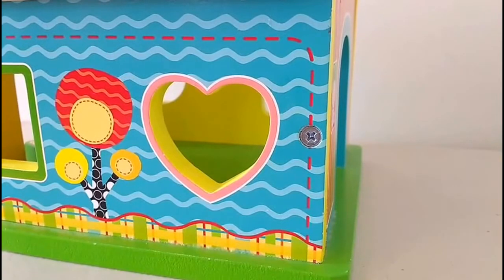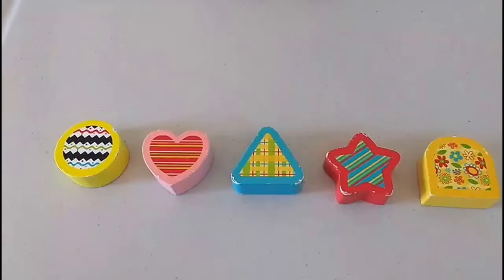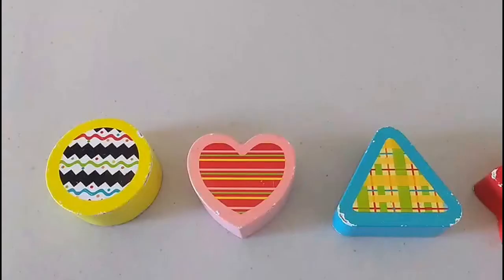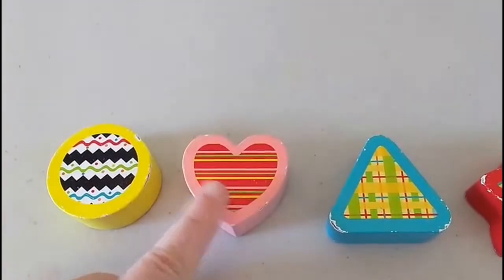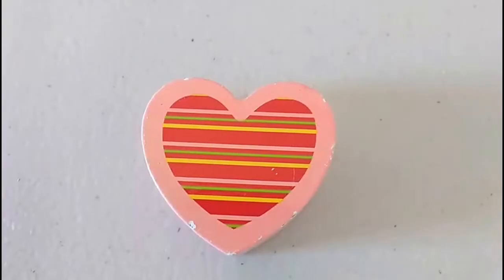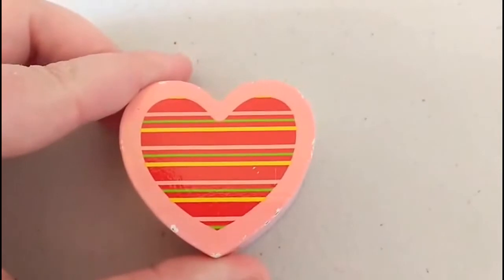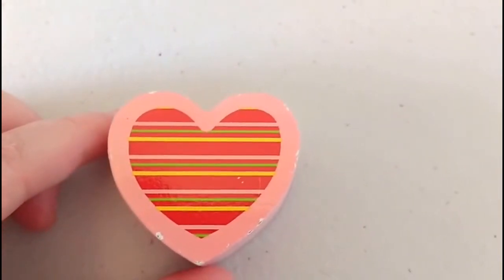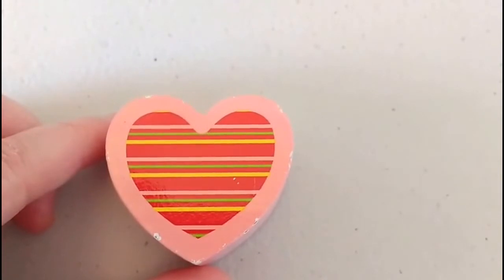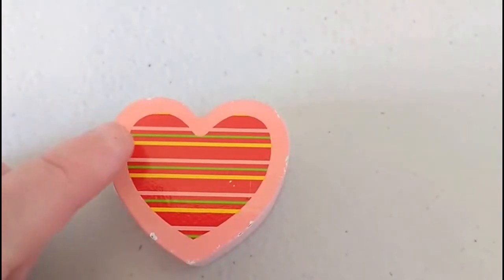Now what shape is on the other side of the flower? That's right, it's a heart. The heart is on the right side of the flower. Let's see if we can find our heart shape. The heart that we're looking for is pink. There it is! Let's take a closer look. Our heart block is pink around the outside. On the inside of the heart, it's red with lines going across — these lines are going horizontally. Horizontally means they're going across. We've got pink lines, green lines, and yellow lines.